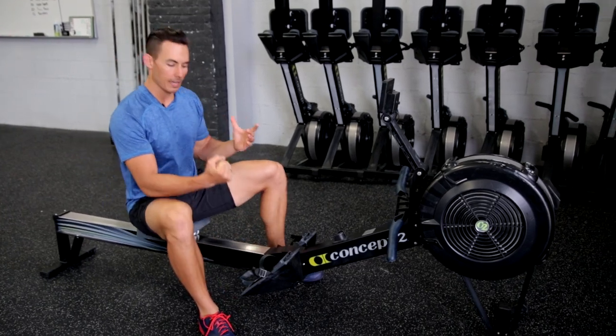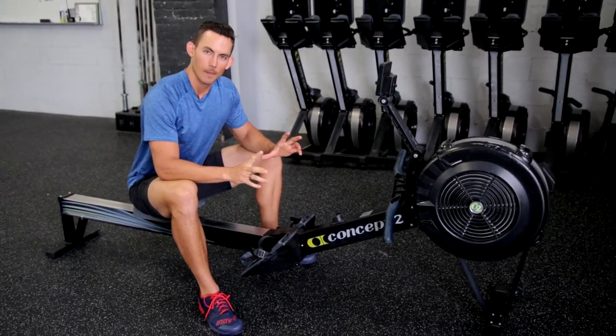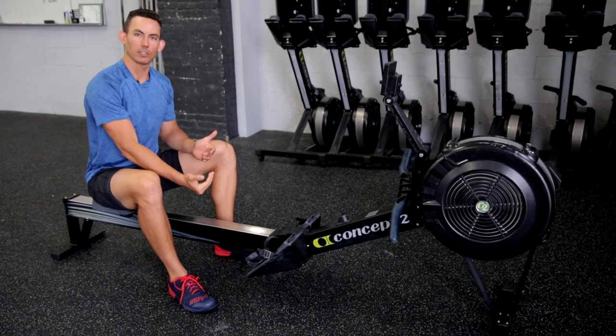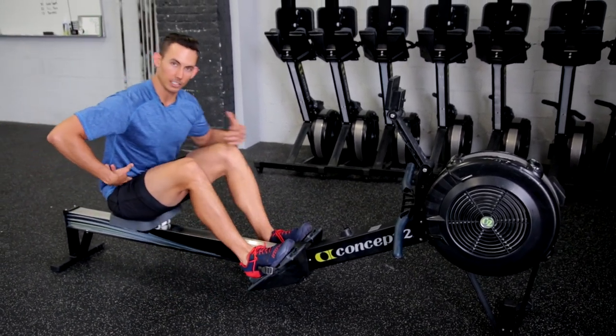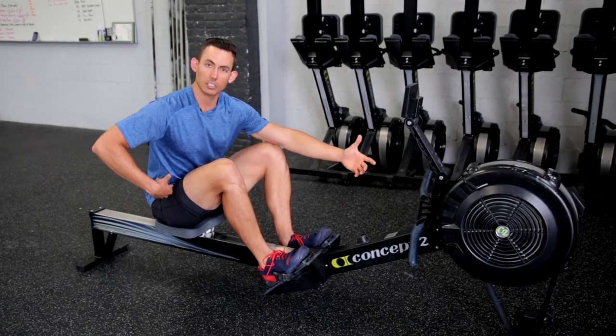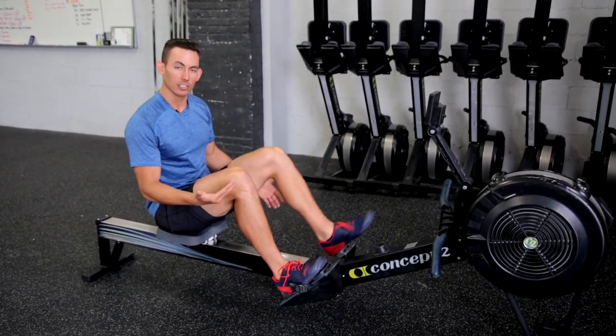We want to make sure that we have this properly adjusted, because by adjusting the height of the foot stretcher, it adjusts the angle of your hip as you come into the catch. And the catch is the most important part of the stroke, so you need to make sure that you have this adjusted properly.